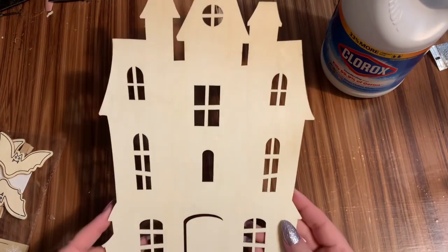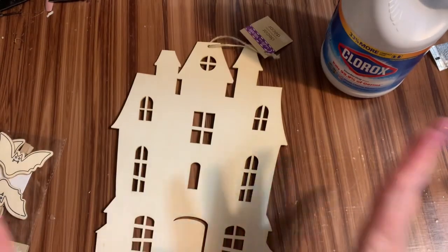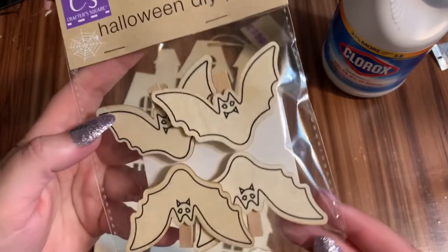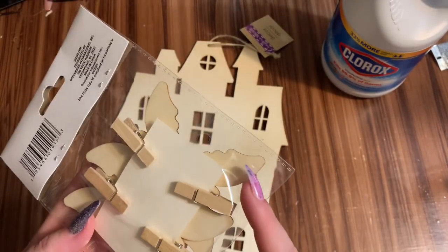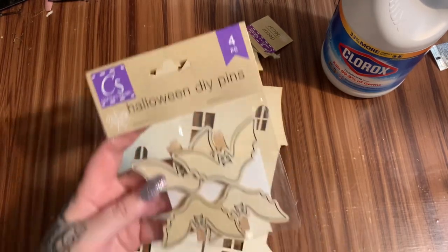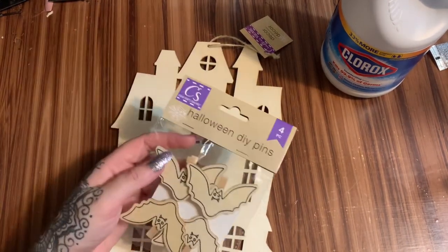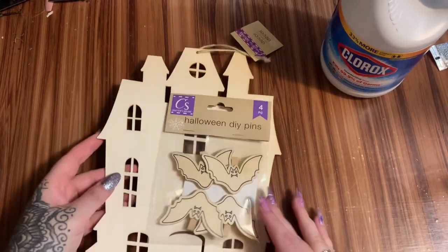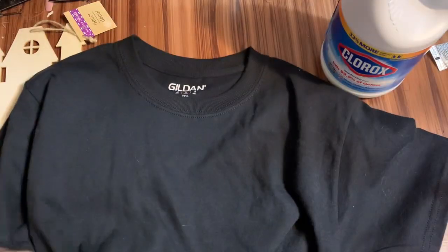First off, what you're going to need: one of these wooden cutouts from Dollar Tree — they have all different types. You're also going to need some of these little wooden Halloween DIY pins, which are little wooden shapes glued onto clothespins. If you can't find those, check any craft store — Michaels has little shapes like this, and Walmart should have theirs out by now.